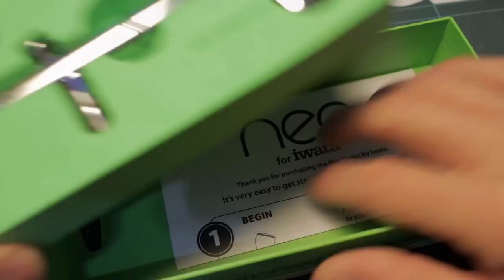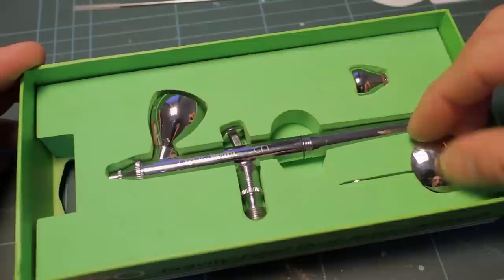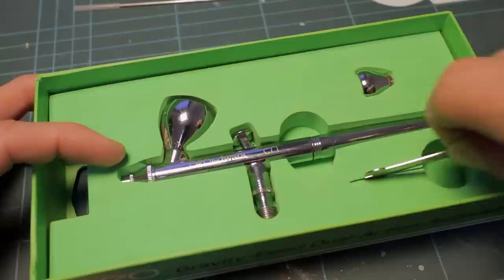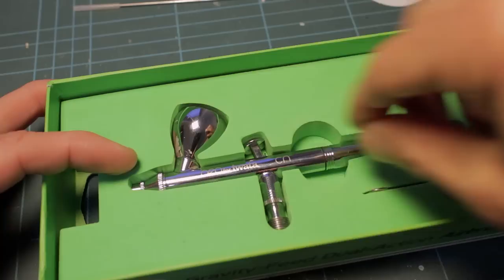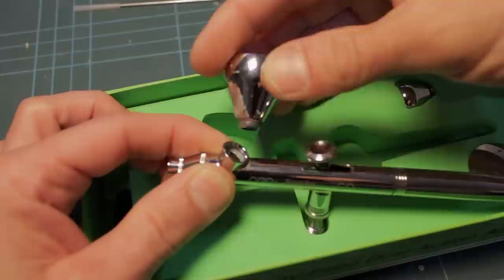Inside the box you've got a large paint cup, a small paint cup, a cap for the large paint cup — all very nice chrome — a spanner or wrench to undo the paint nozzle, and the airbrush itself with the large paint cup attached. These just unscrew.